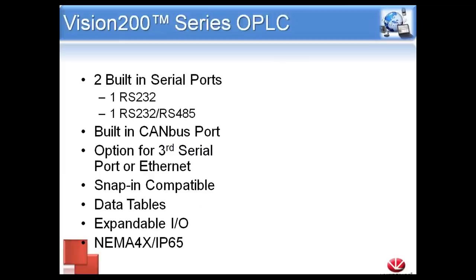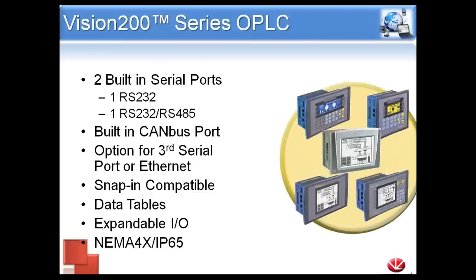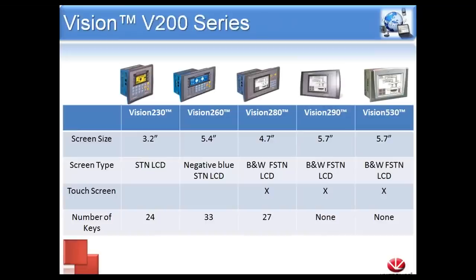Lastly, the 530 is the same as the 290 but with a smaller faceplate. With all of these units, we have two built-in serial ports — one dedicated to RS-232 and the other configurable as RS-232 or RS-485. They all contain a built-in CAN bus port, and there is an expansion slot for a third communication module — you can put in a third serial card or an Ethernet card. They are snap-in compatible and do not come with any onboard I/O, but they can use data table features and expandable I/O. All are NEMA 4X or IP65.